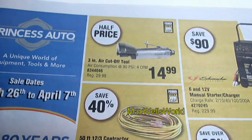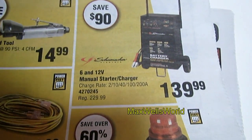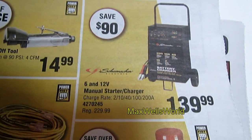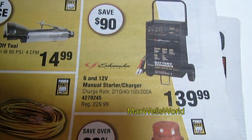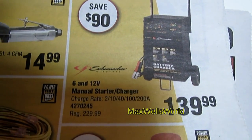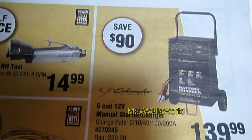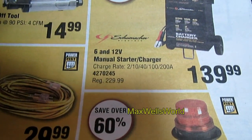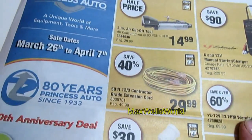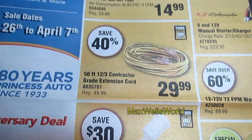Over here you have a 6 and 12 volt manual starter charger. This one will charge a battery on 2 amp, 10 amp, 40 amp, 100 amp, and a 200 amp jump start. You're saving $90 — regular price was $229.99, on for $139.99.